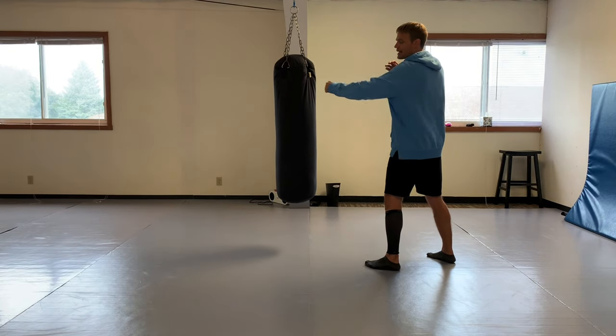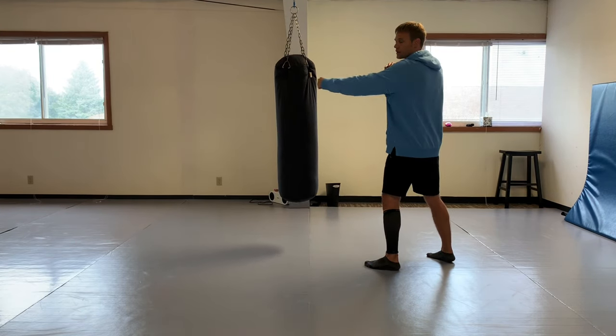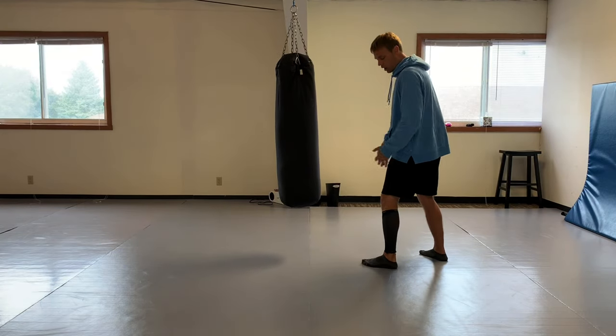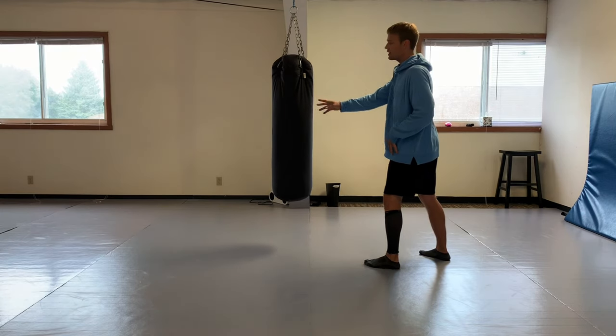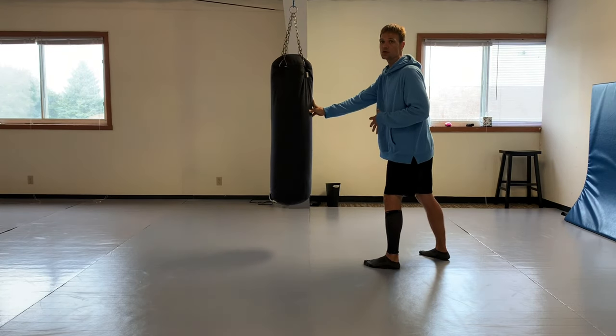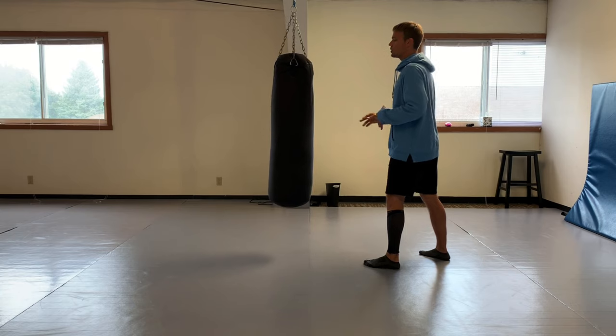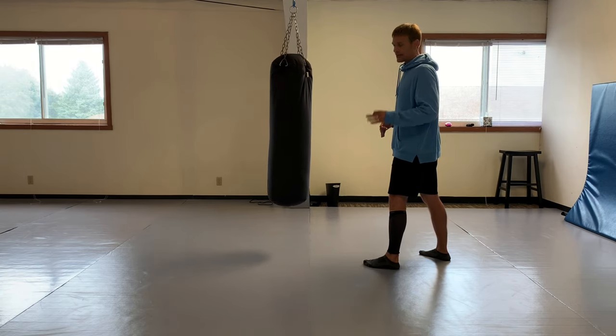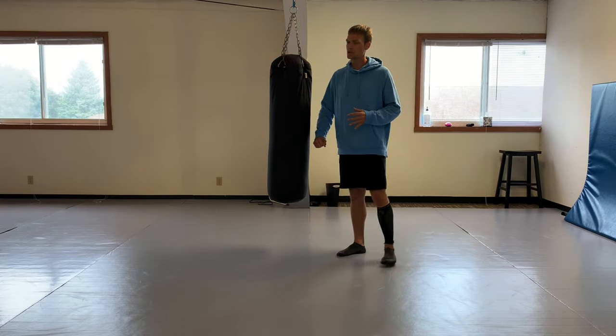When you're in stance, your longest weapon is obviously the jab - the lead punch, the lead leg. The longest weapon is what is closest to your opponent. He talks about using your strong side forward.